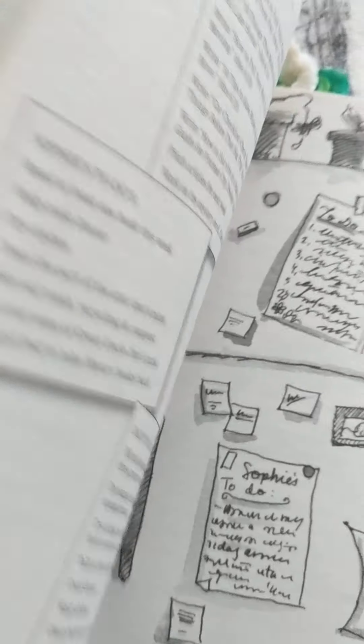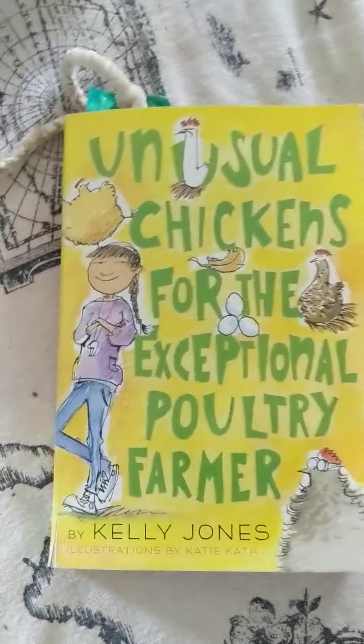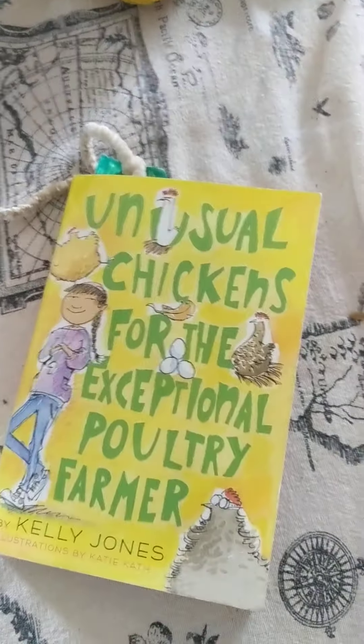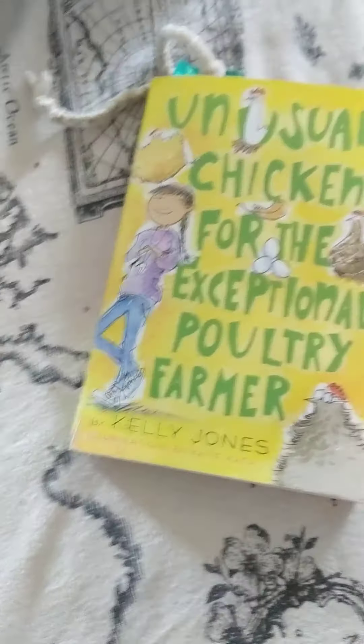I like that they have a list of stuff that you should have if you want to have chickens. This is pretty good information, and then it shows chicken anatomy.